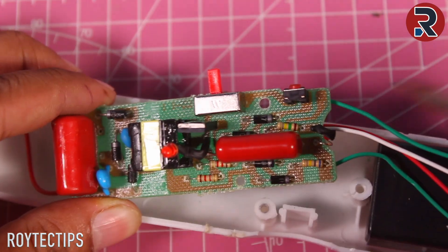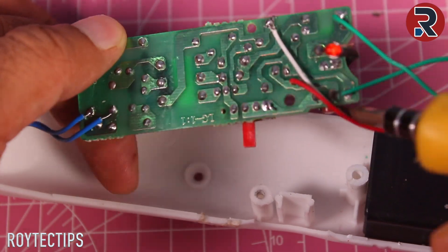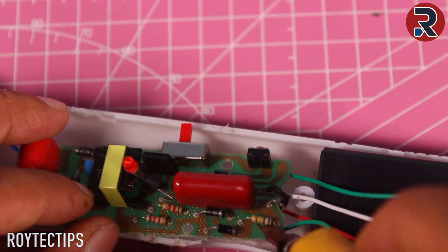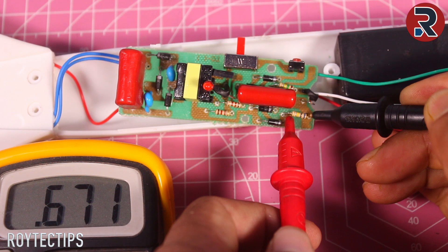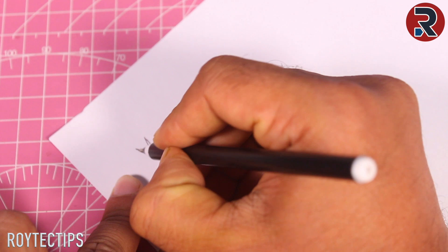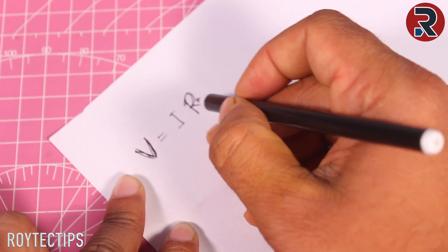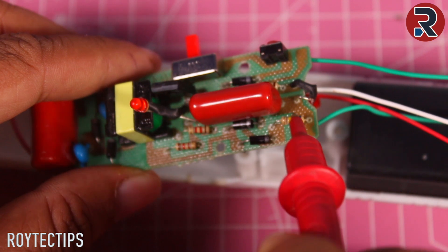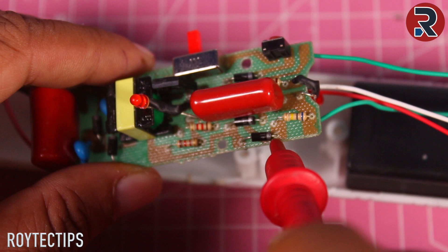Now I'm going to explain what's inside this board and how it works. We are getting 220 volt input here — if you are living in the USA, probably 110 volt mains. This is connected to the board by this resistance. Let's find out if this resistance is okay or not. It's around 671 kilo-ohm. As you know, V equals IR — if we increase R, it will drop the current. The basic purpose of a resistance is reducing current flow. This resistance is okay, and it's connected here with a diode.